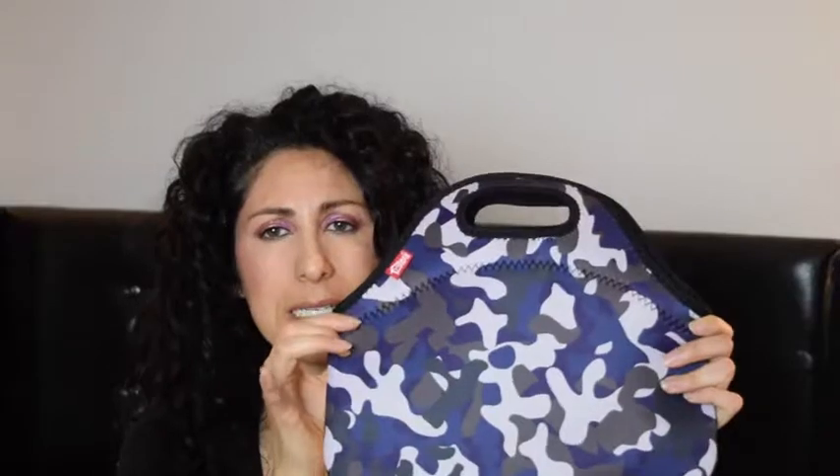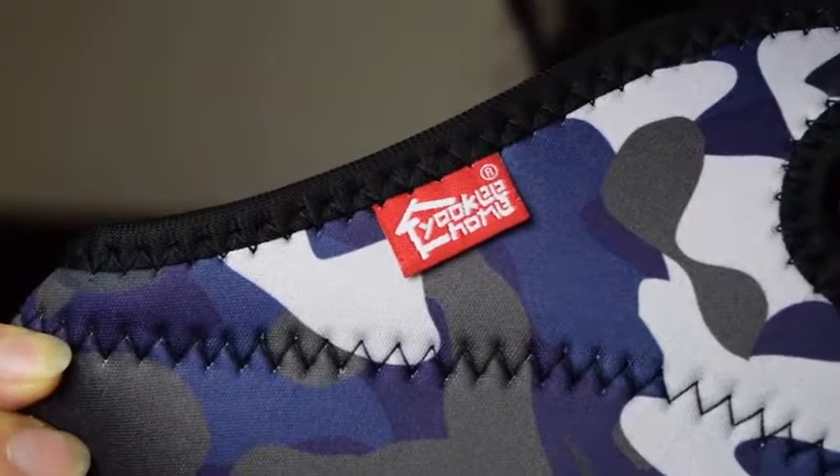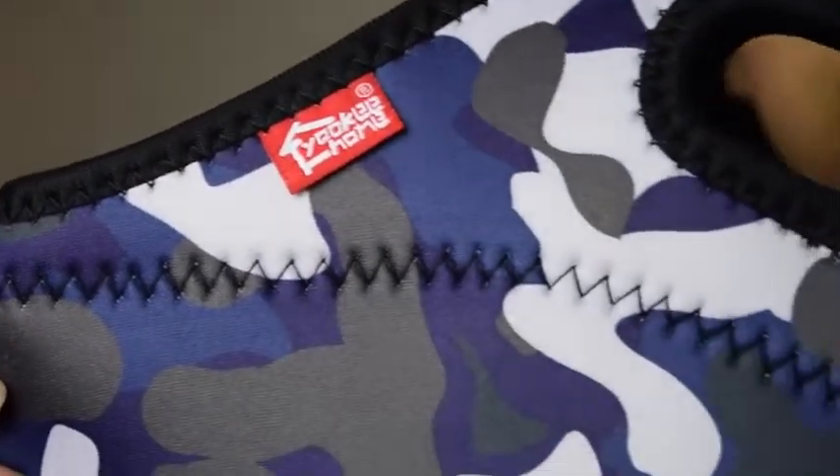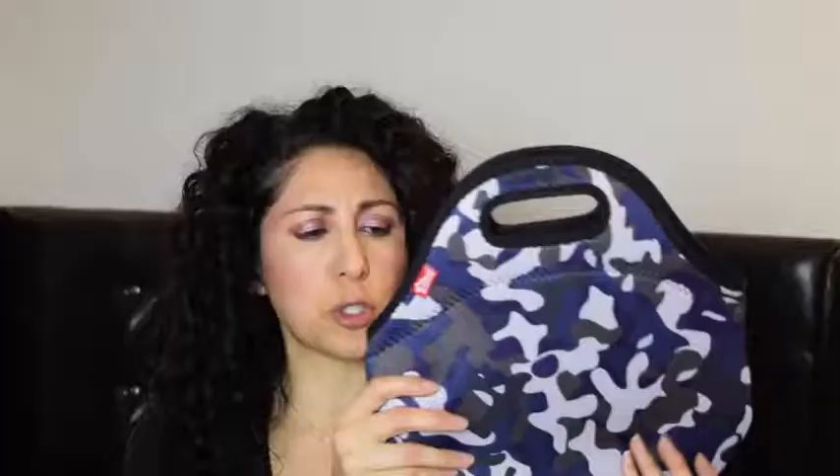The stitching is crazy — I'm going to do some close-ups so you guys can see it. Not only is it thick stitching, but it also adds a little bit of extra detail to the actual bag, which I love. I love stuff like that — just subtle extras. The material is super, super durable and the stitching is detailed and thick.